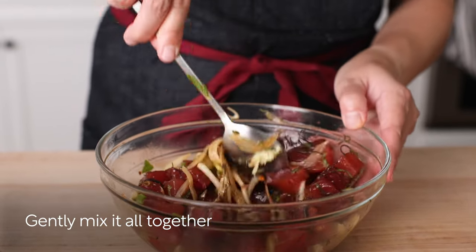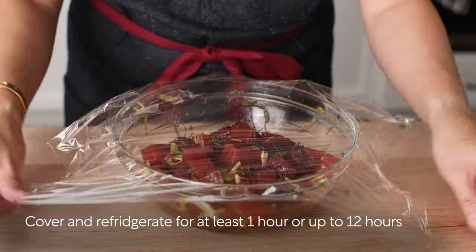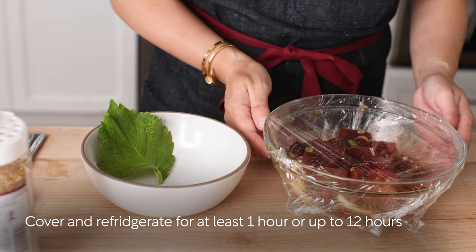Gently mix it all together. Cover and refrigerate for at least 1 hour or up to 12 hours to develop the flavors.